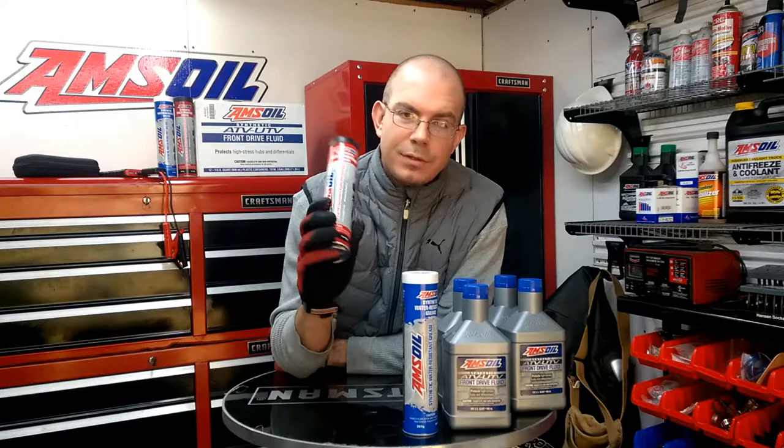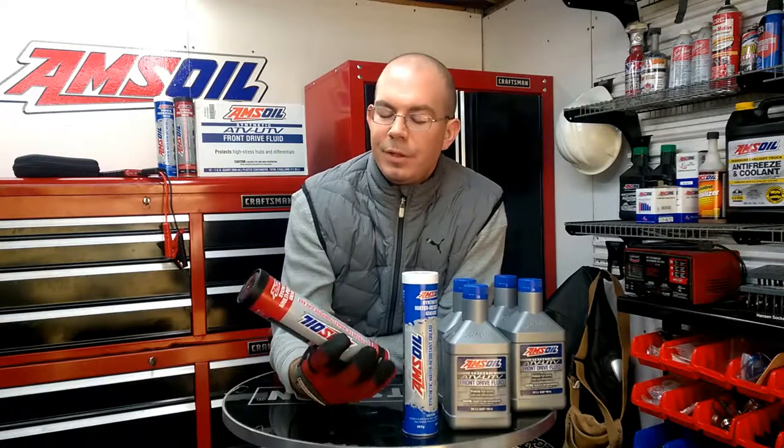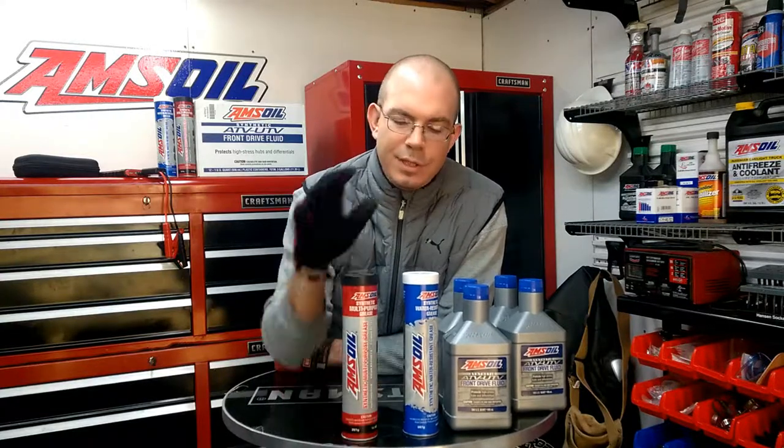They also have a multi-purpose grease — you can use that on your truck, lawn mower, motorcycle, and other power sports equipment. Leave a comment if you need an answer to something, give me a call, and I'll put all links to the products below. Hit me up on Facebook if you have a question. Stay tuned — I'm going to use that sledgehammer here in a second and smash some stuff.